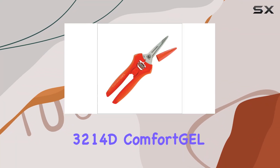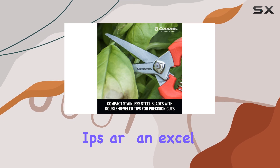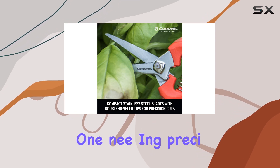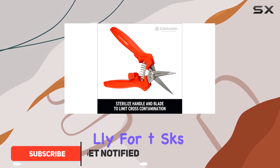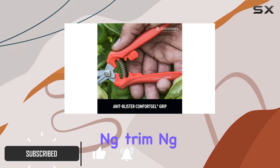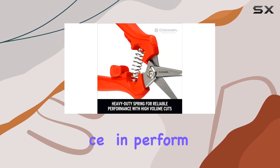The Corona FS3214D Comfort Gel Leaf and Stem Micro Snips are an excellent choice for anyone needing precision in their gardening or plant care routine. Designed specifically for tasks like deadheading, trimming, and shaping small plants, including marijuana, these snips excel in performance and comfort.